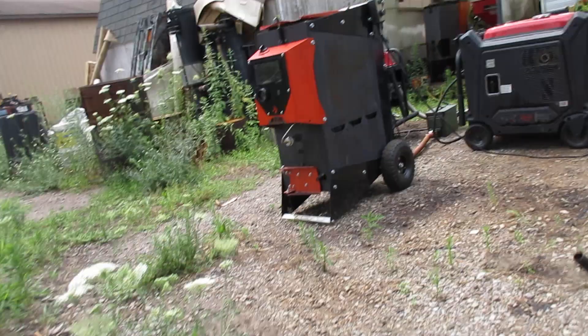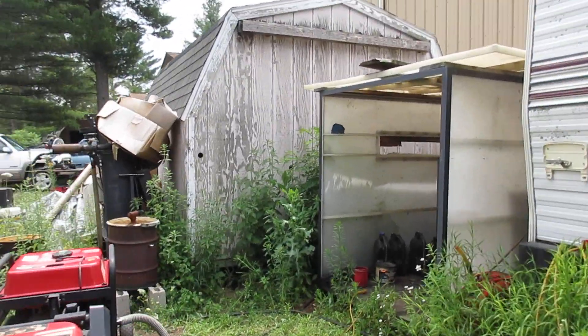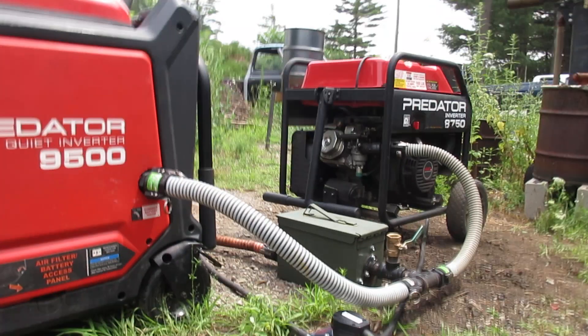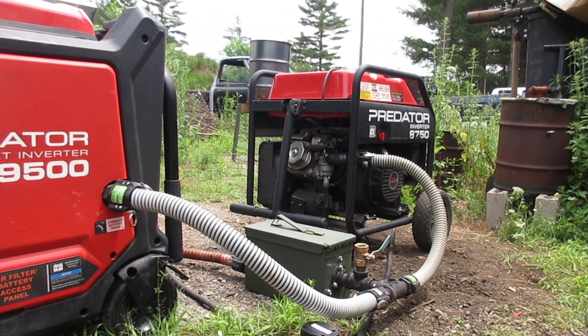I'm going to first start with the 8750, get that started up, and then I'll start the 9500.